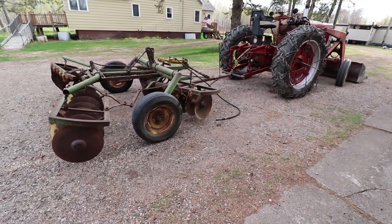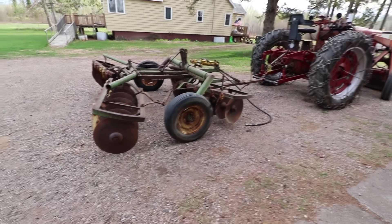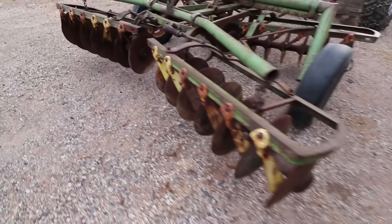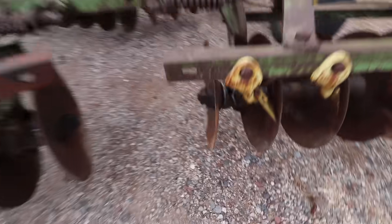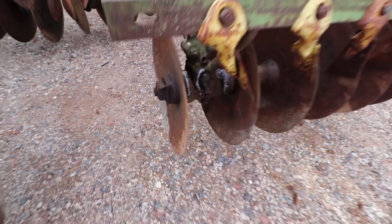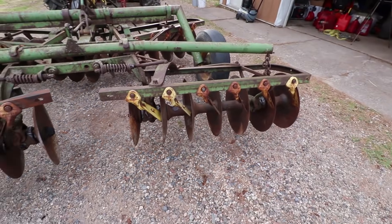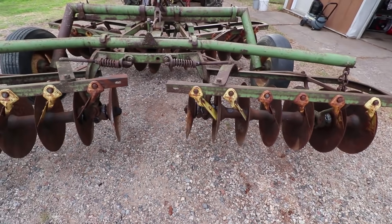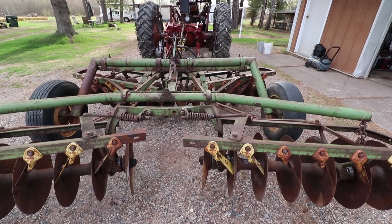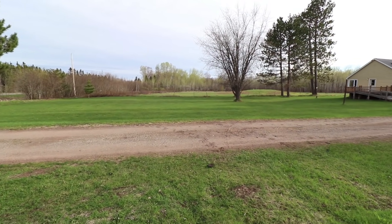Thanks a lot for watching. All of the sections of disc seem to spin really good. This one right here spins good but has one tight spot — it still spins through it though. I think if I unscrewed that like a half a turn it wouldn't be that way, but we'll see how it works. I'll try to get the old zerk fittings off and put new ones on — I don't know how that's going to go. Anyway, the farmhouse has a disc. I will see you guys on the next video.